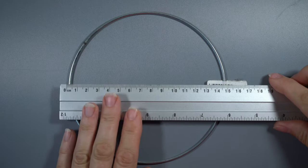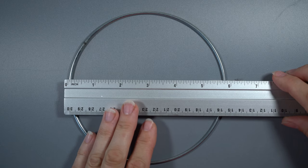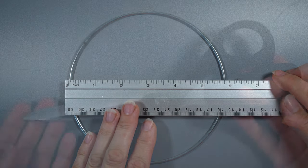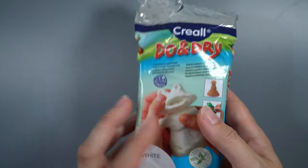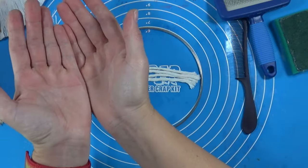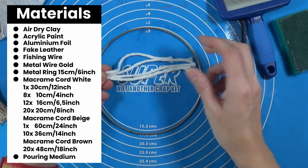As my base I'm going to use this metal ring that is about 14.5 centimeters, or about six inches in diameter, a pair of scissors, and some air dry clay from the Action. I'll pop up a list of all the materials — if you want to read it just press pause.